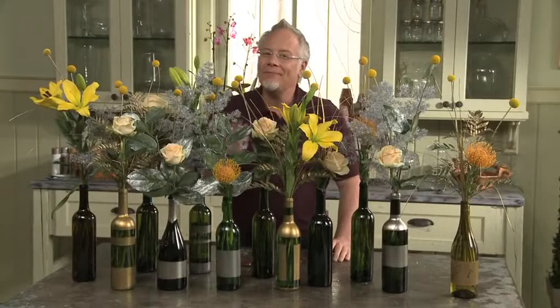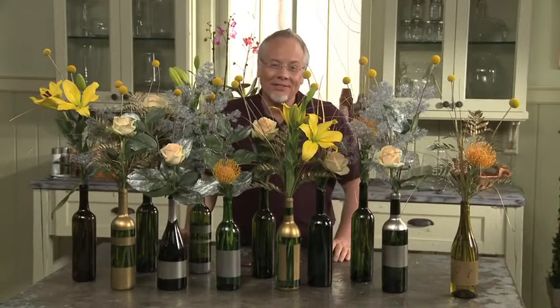It's a fun centerpiece, and it's recycled but updated and personalized using Design Master Paint. Until next week, keep having fun with flowers.